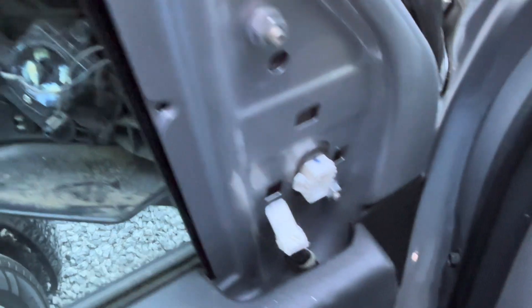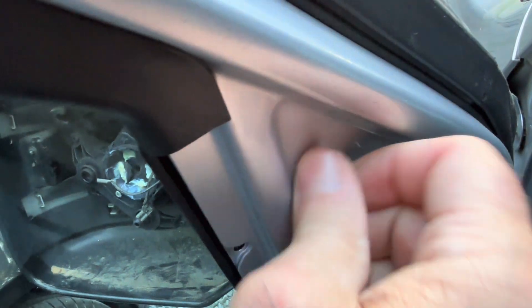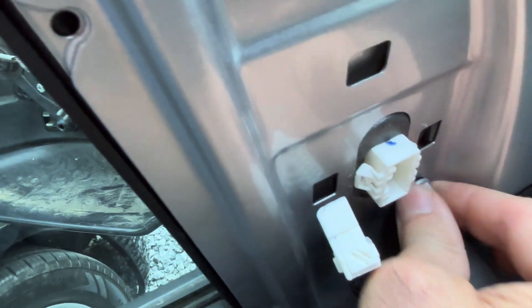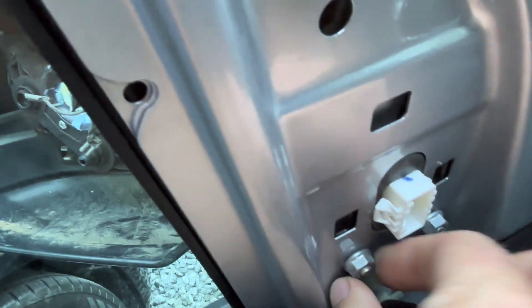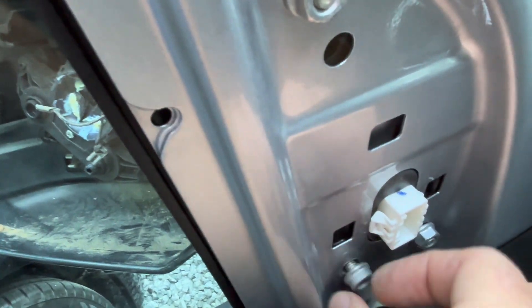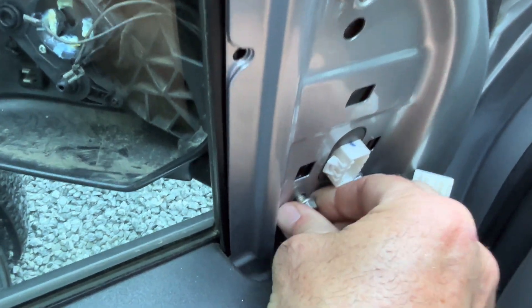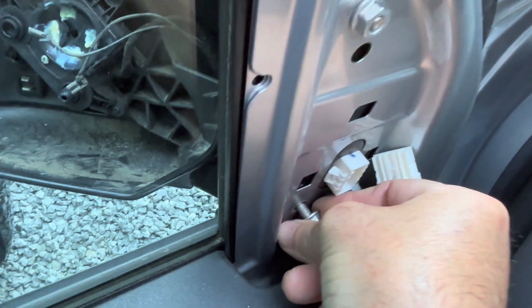Not having my socket wrenches isn't bad because once you break them loose you can just get them with your hand right here. Again, this is a quick simple fix — I recommend anybody to do it. You don't even need to take it to the dealership. I wouldn't drop that in there — hopefully I don't, because you do not want to take off the door panel.